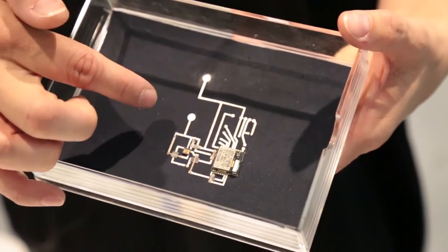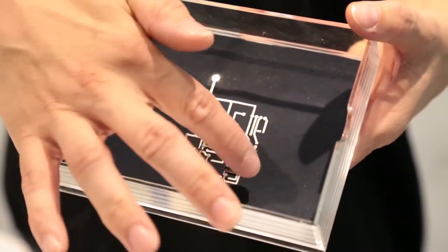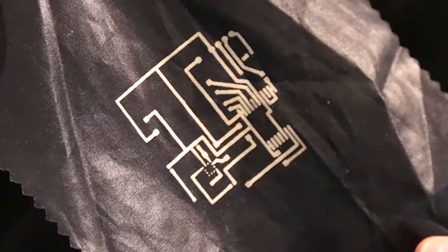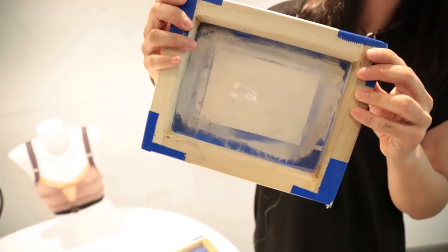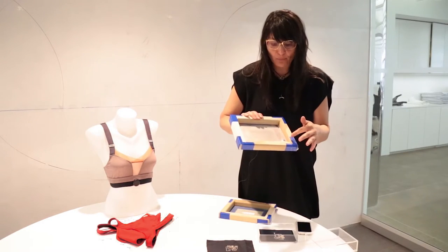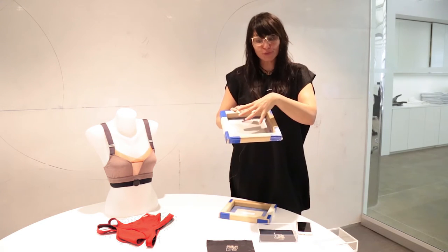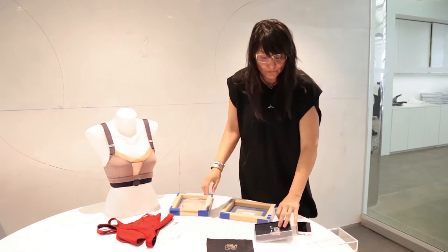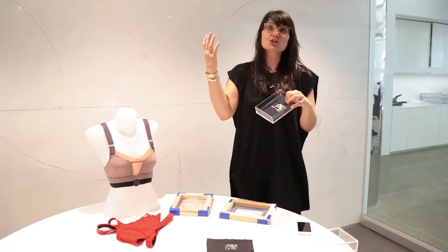You fold it over and you have a battery connected to plus and to minus, so everything is contained. This is basically a textile, and it's a printed circuit. These are typical silk screen print screens that we use, so you have conductive inks that go through and create these circuits.